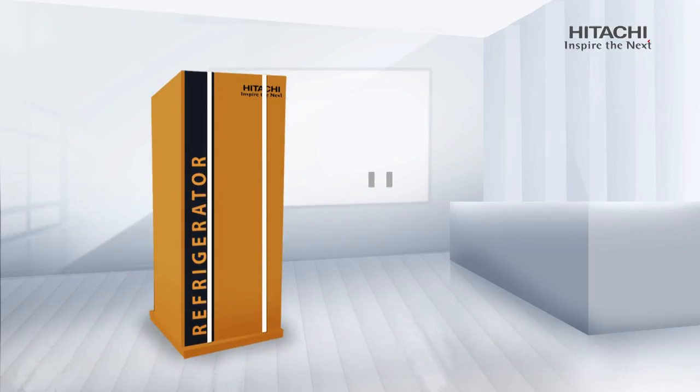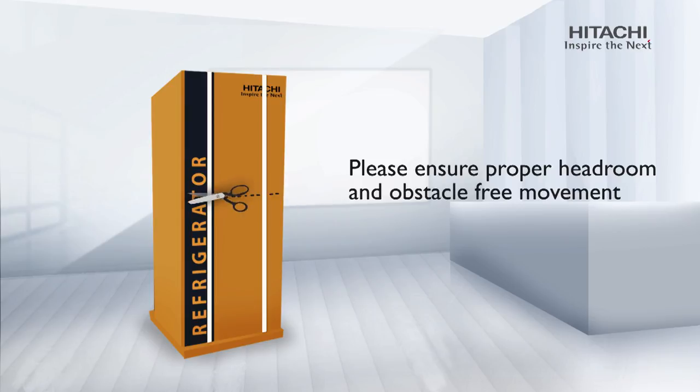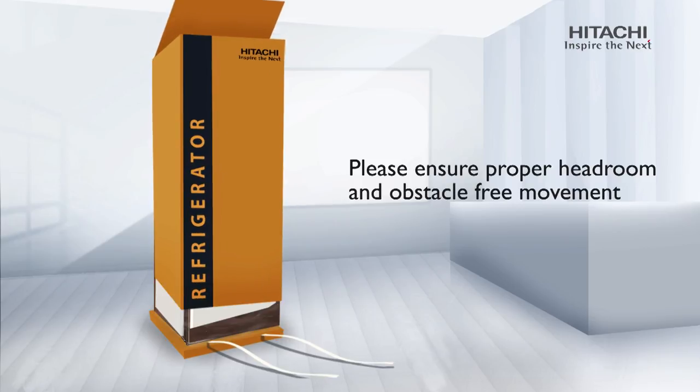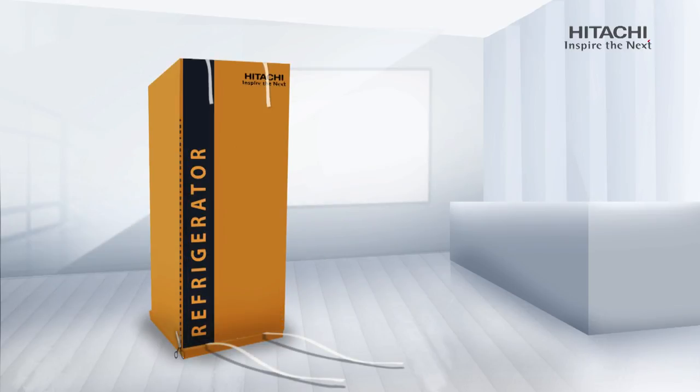Unboxing: We know you're excited to start using your new refrigerator, but unboxing is an important part of installing your refrigerator. Make sure you have a pair of scissors or cutter to remove the carton. Cut the white straps, loosen the carton and slide it out upwards from the top of the refrigerator. If there is no space to slide the carton upwards, you can always cut the carton along the marking shown.